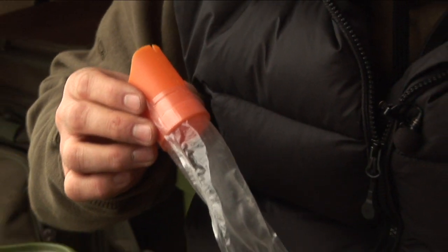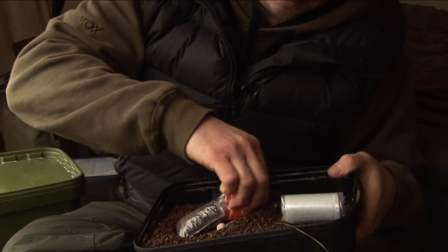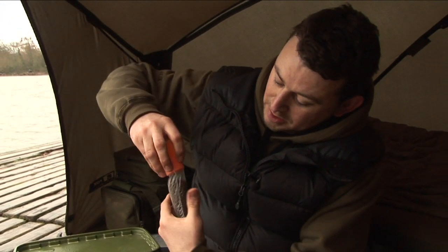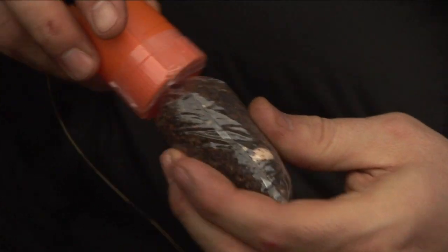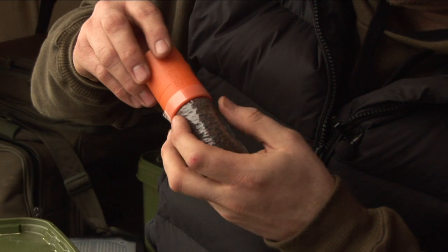Just to show you briefly how the system works. We've got our pellet in there. We'll now twist it in order to lock it into position. As you push the loading tool back over the bag itself, the round chamfer is allowing the PVA to come back on itself.